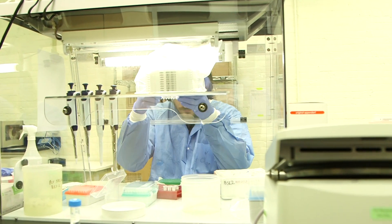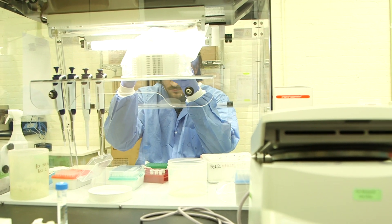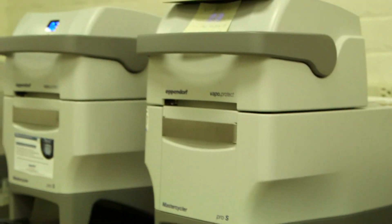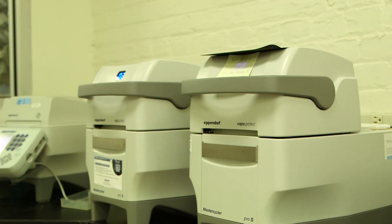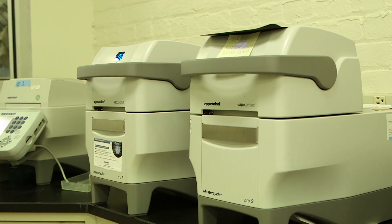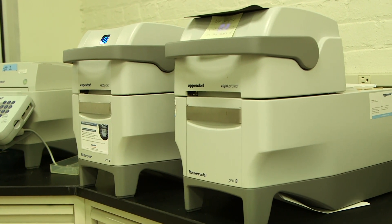These tests run in a closed system — little plastic plates where we can process multiple samples at a time. We can't physically see the reaction, but there are lights shining through it. It's a fluorescent signal that the instrument or machine can detect, but it's not typically visible to the human eye.